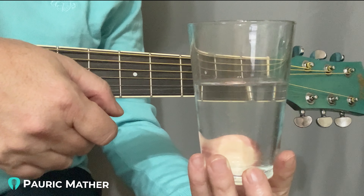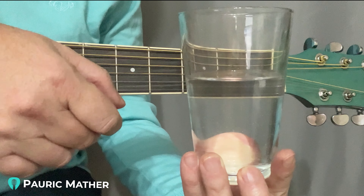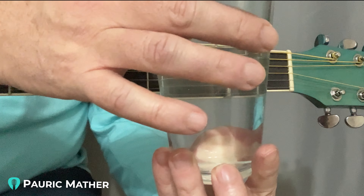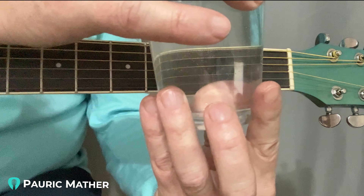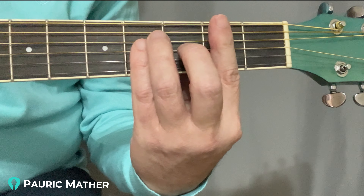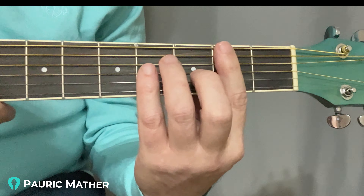I filled this glass with about this amount of water. This is the exact amount of pressure I need for a bar chord. Do you remember how we held this last week? I'm holding this in front of the guitar — watch what happens when I remove it and bring it in. I have a perfect bar chord. There's no easier way to learn than that little exercise.